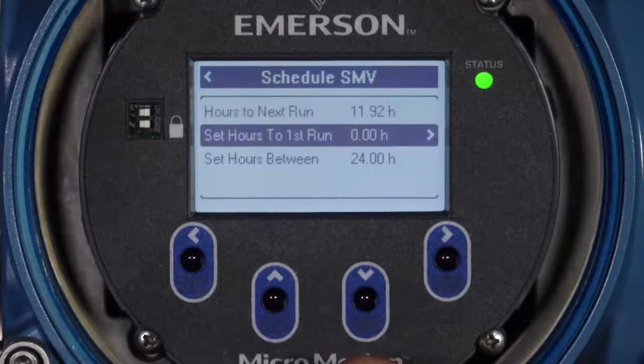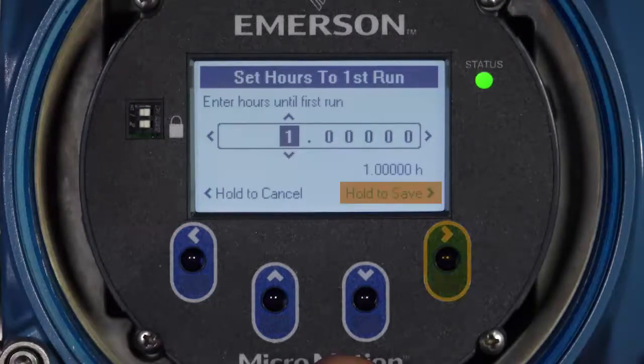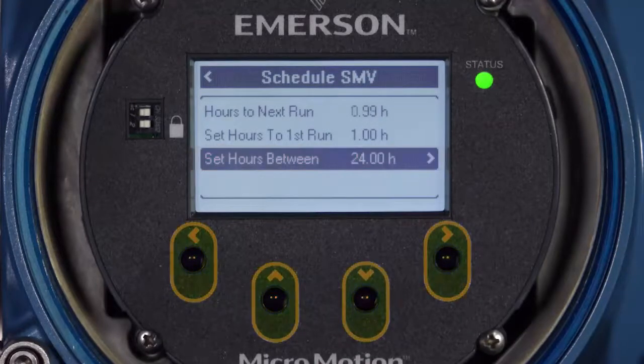Set Hours to First Run determines how long until the first scheduled verification will run. Use the up and down buttons to change each digit's value and the left and right arrows to select the digit. Decimal points are located between values of nine and zero. Hold the right button to confirm the hours value or hold the left button to cancel. Set Hours Between determines how often verifications will run after the first run. Use the arrow buttons to configure this value and, when the correct value is set, hold the right button to confirm or hold the left button to cancel.